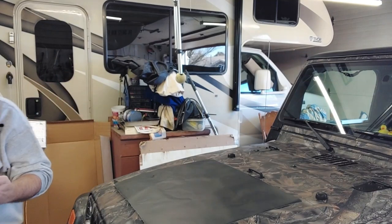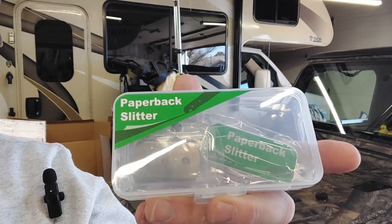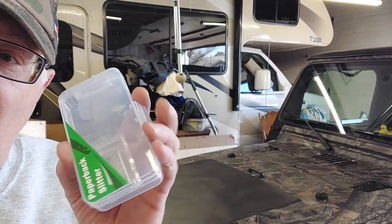This is called the Paper Back Slitter. Let me open this up and show you what it is. It looks like it comes with one blade in it and does come with spare blades.